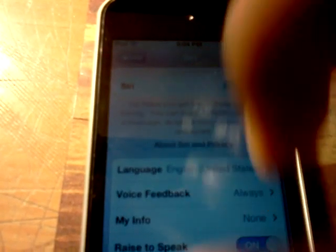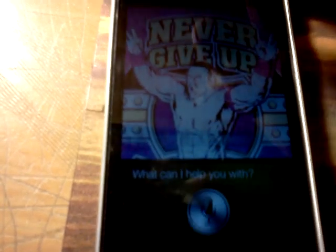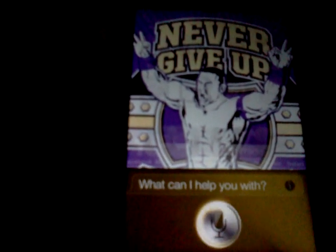So you want to, of course, talk to Siri, or something like that. I'll show you that it fully works. [Activates Siri] Tell me a joke. [Siri responds:] Two iPhones walk into a park. I forget the rest. So Siri can tell jokes.